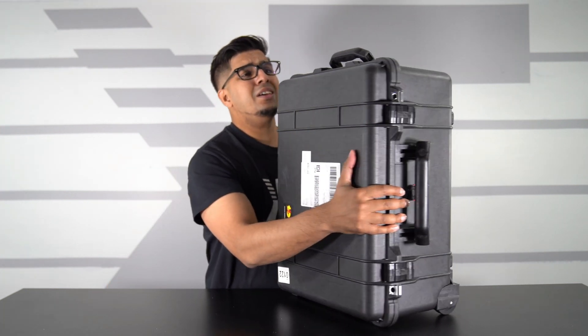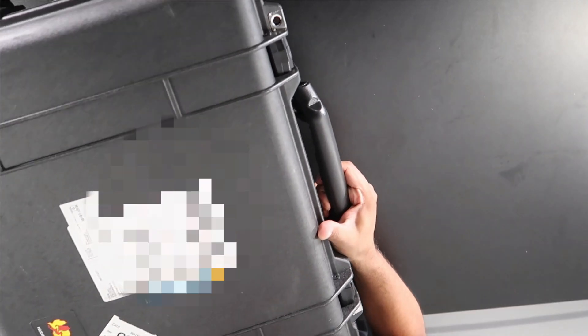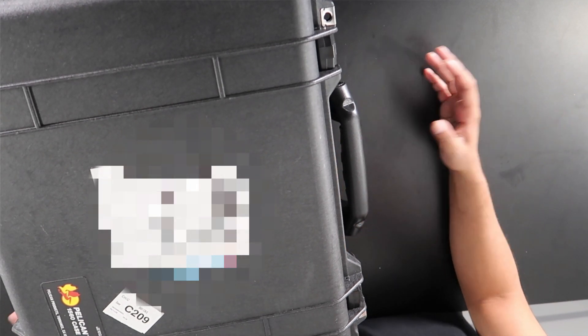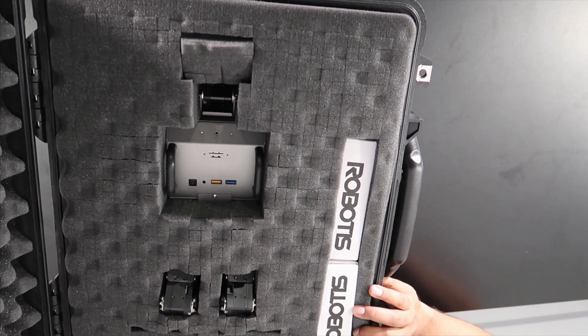You get this gigantic suitcase that comes in the mail — it literally comes in just like this. This here is a traveling case, meaning you can technically take this wherever, whenever. It's got these two clips on the side that just kind of open up just like that. So inside here houses our amazing robot.